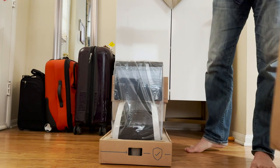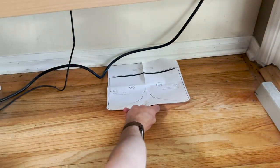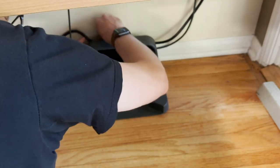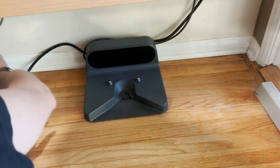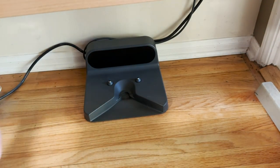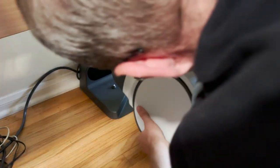Once you have everything out of the box, you need to find a place up against a wall near an electrical outlet where you can put the charger. They want you to have a foot of space clear on either side of the charger, one foot on your side, and then five feet in front. You then put the robot on the dock and follow the prompts.